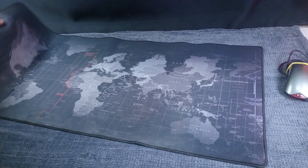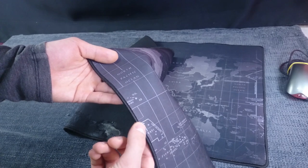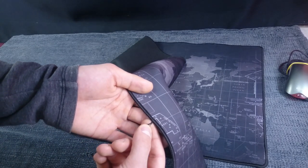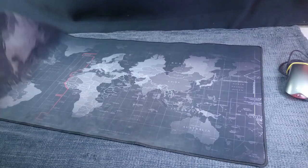Now let's take a look at the stitching. After two years, just a little bit of it is coming off here, but nothing major. Stitching works just fine.